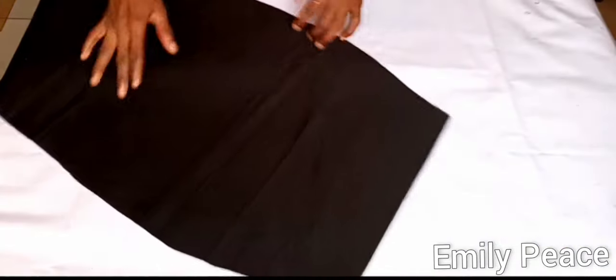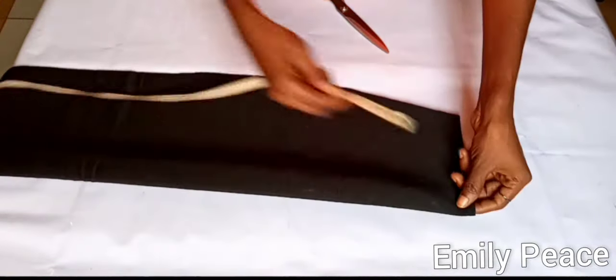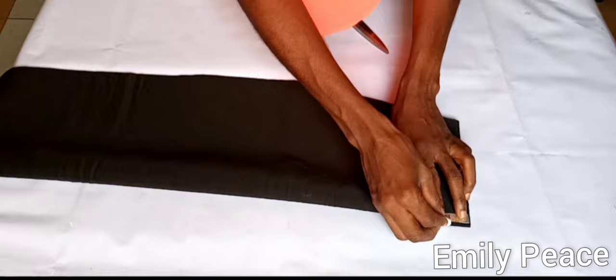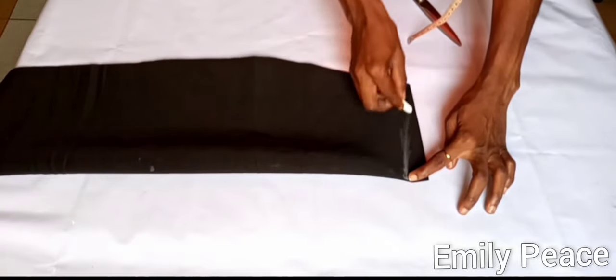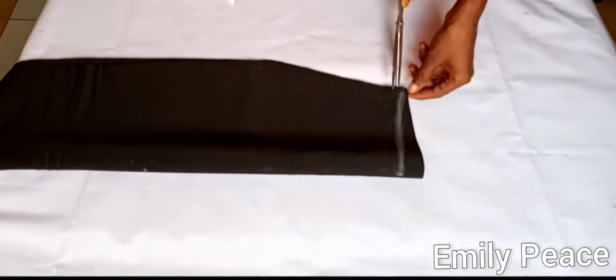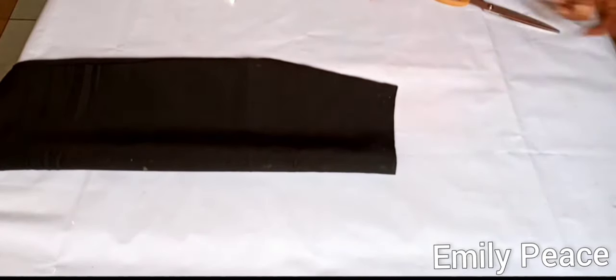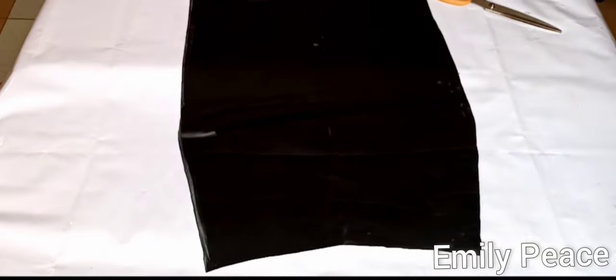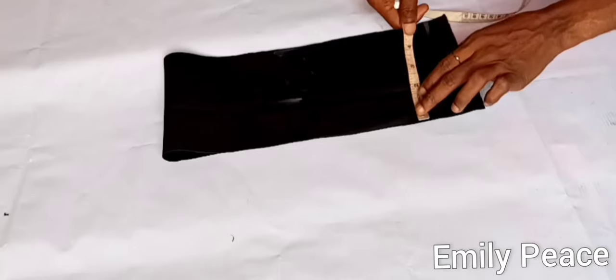I'm going to pick one of the patterns to be my front pattern. On the center, after folding it together, I marked one inch downwards and I'm going to connect it in a slant manner to the edge of the pattern, then cut that out. You do this because you want the front panel of your skirt to sit properly when you wear it — it sits about half an inch lower than the back panel. As you can see on the waistline, the front panel is curved, unlike the back which is straight.